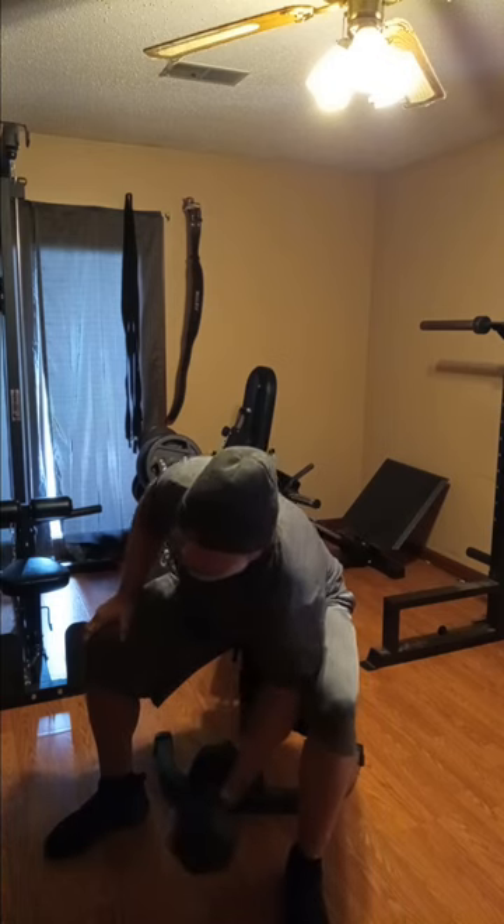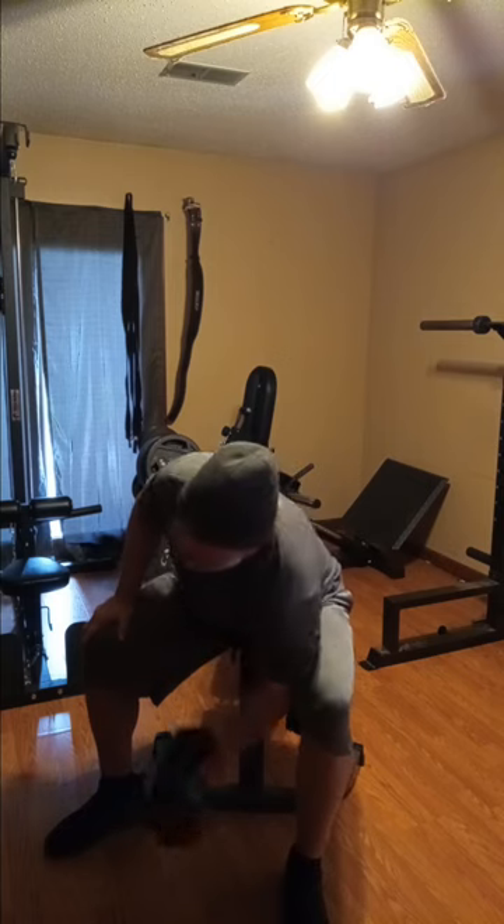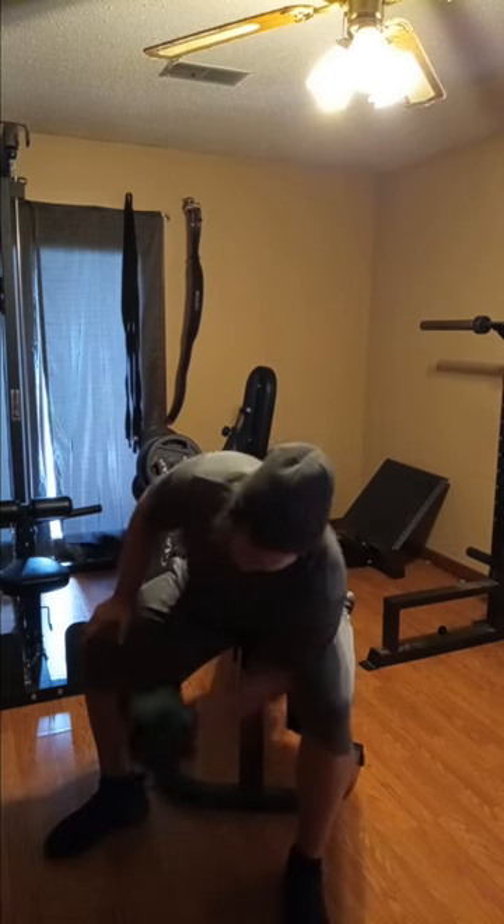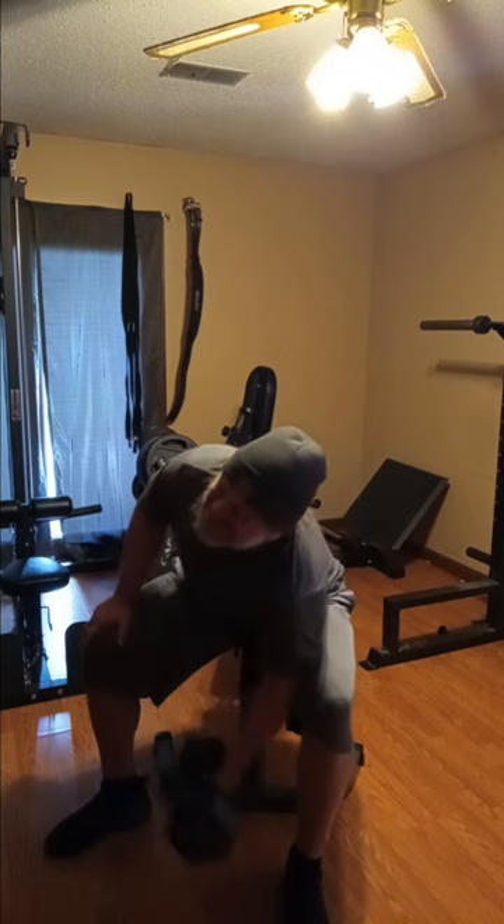I had a pretty good workout — it got interrupted. The first part of it I had to run my son somewhere, things happened, but I got home and got things going again.